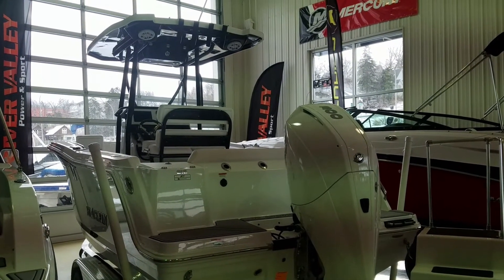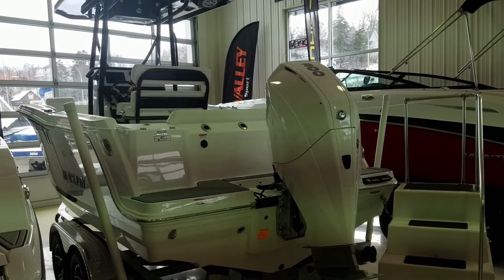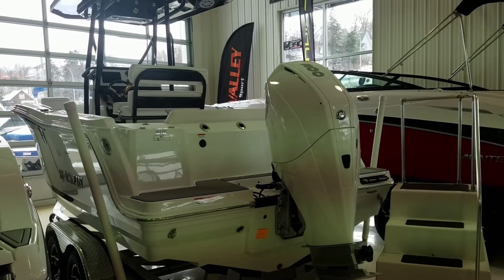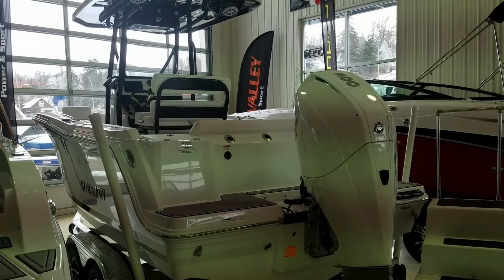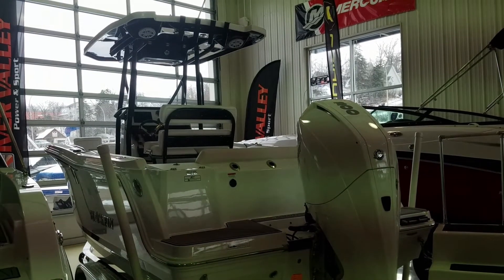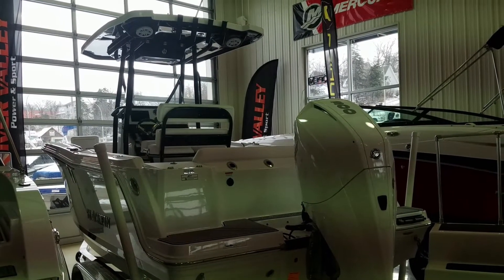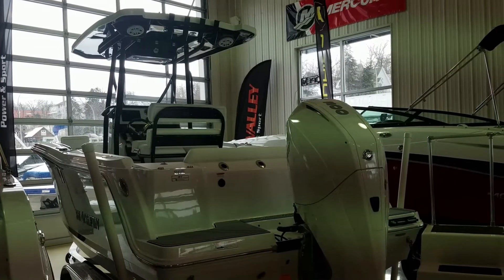Starting right back here on the back of the boat. You can see we powered this boat up — it's got the 300 horse Mercury 4-stroke, giving you that edge on performance. The swim platform is nice, it's big, it's open. Even though this has the pedigree of an offshore fishing boat, it still can be used for family fun up and down the river or on the lakes.